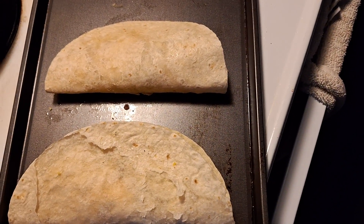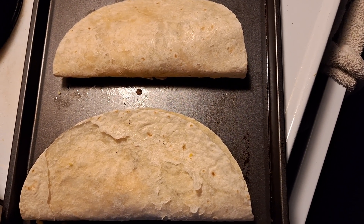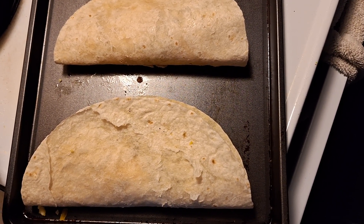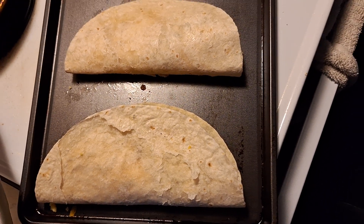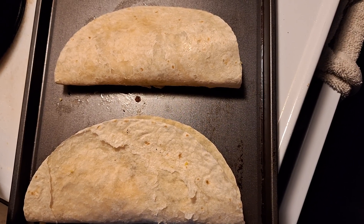This is how they wrap them at Taco Bell. They put inside of them eggs, sausage, and cheddar cheese, and a warm tortilla shell.